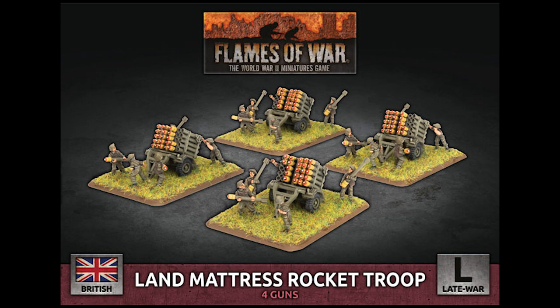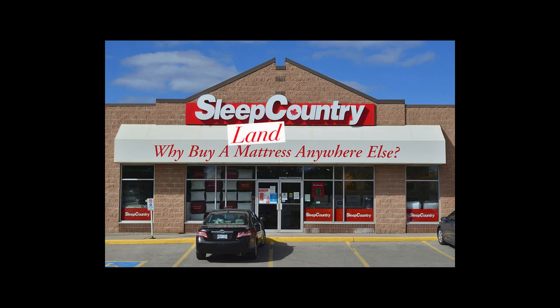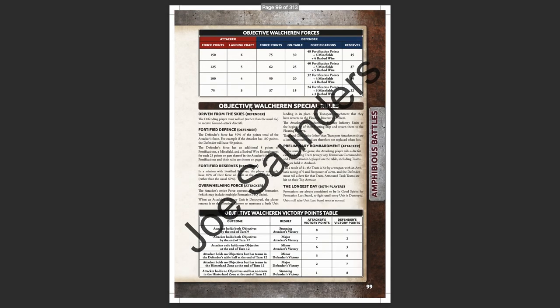I really don't know why it was actually called a mattress. This brings us to the scenarios. There's an interesting selection here with some river crossing and water landing themes.